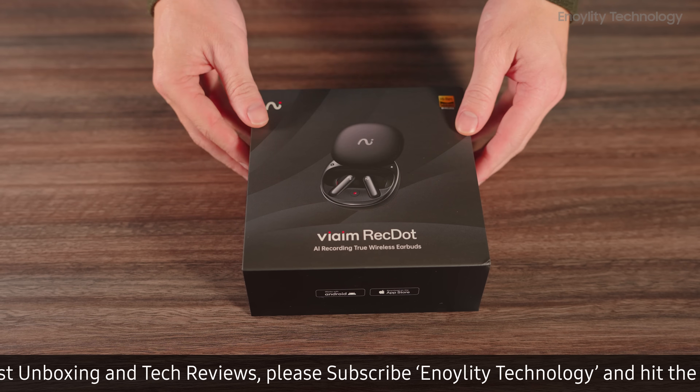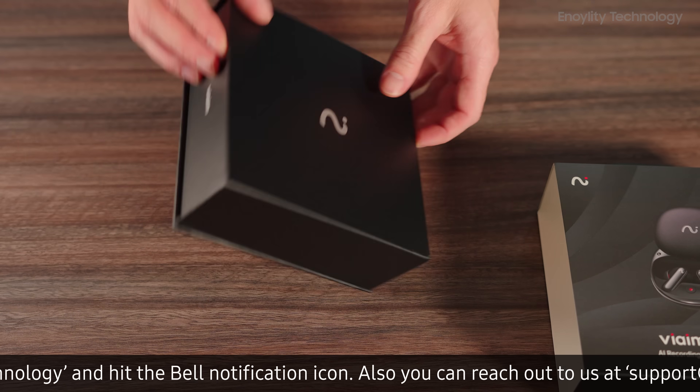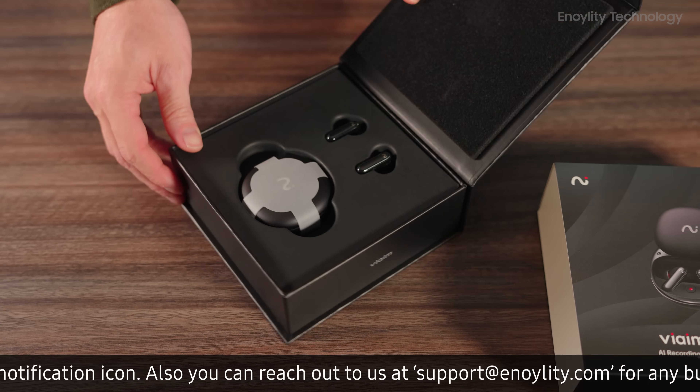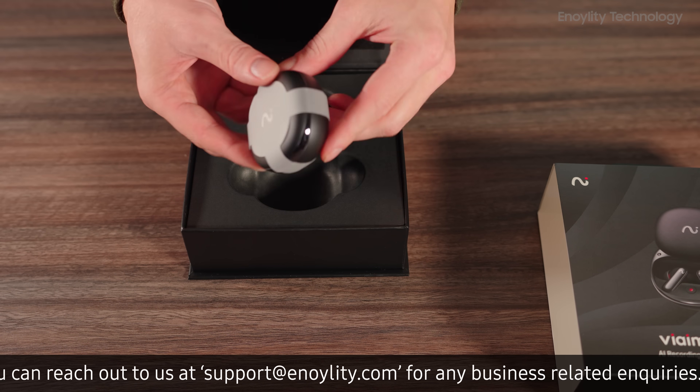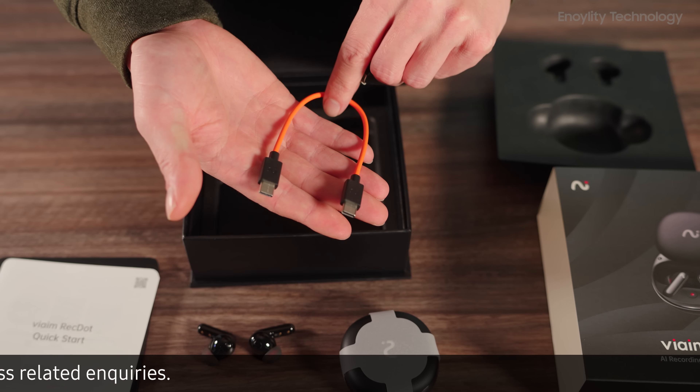The VIM RecDot earbuds come packaged in a sleek and compact box, reflecting the product's premium nature. Inside the box, you'll find a charging case, a pair of earbuds, a quick start guide, and a USB-C cable.